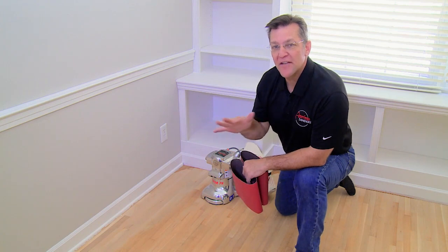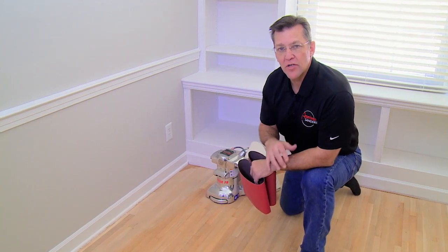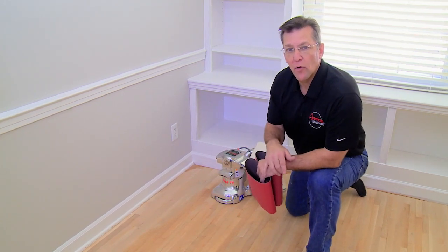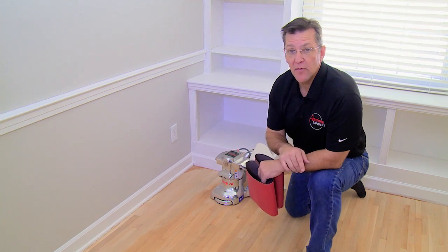We've completed the rough cut — both the edges and the middle of the floor. It's really important that our next step is to clean the floor: vacuum it, sweep it, make sure we get any kind of abrasive grit or debris off the floor before we sand it again. We're going to sand it two more times — once with a 60 grit and then with an 80 grit — and then we'll be ready to finish.